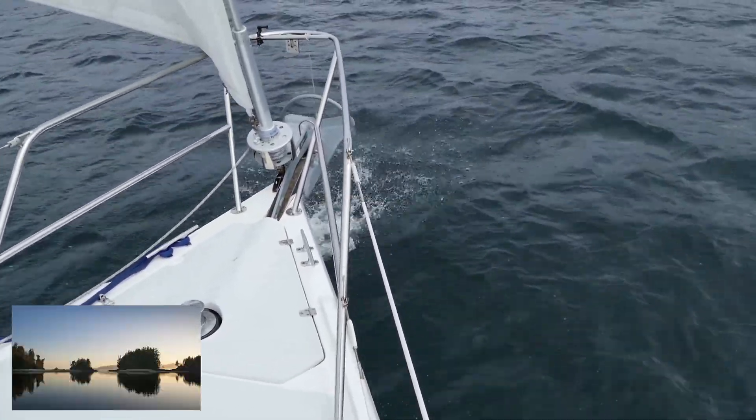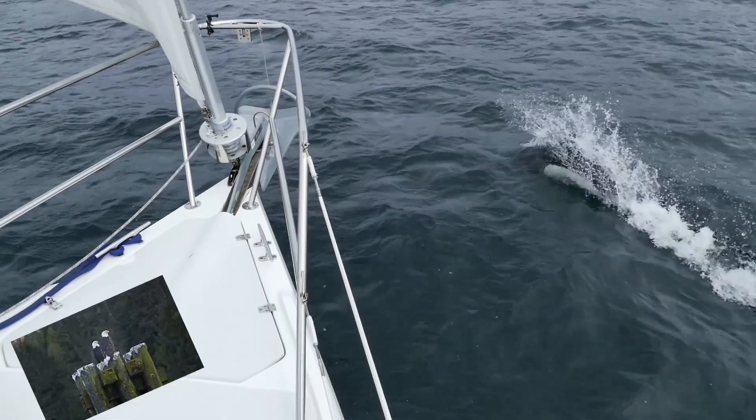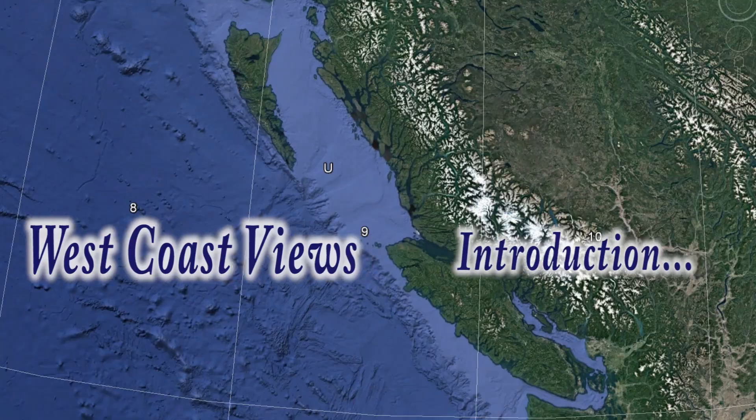Welcome to West Coast Views. I would much rather be behind the wheel of my boat than in front of a camera. Sorry for the lengthy intro — I promise the videos that follow will be much more interesting.